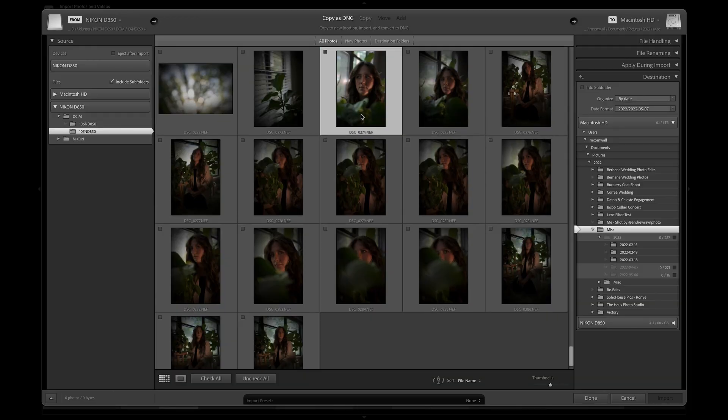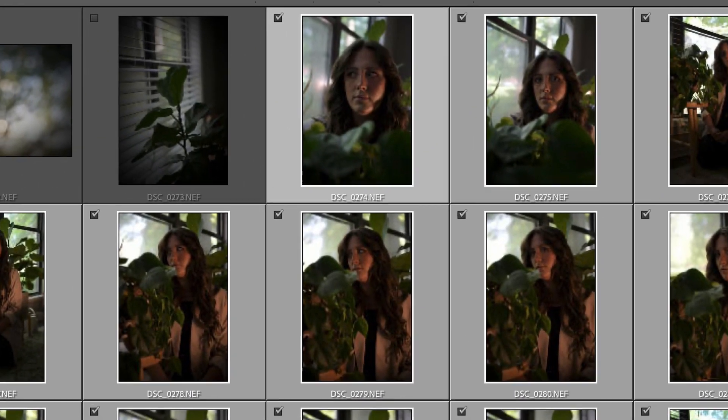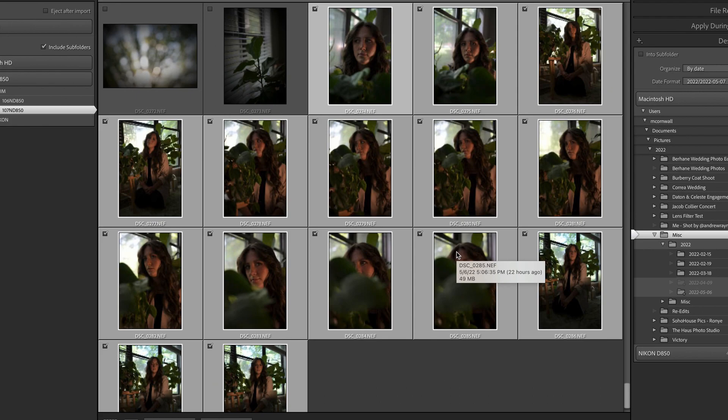Now all the check marks disappeared from the pictures. I'm going to select from this file right here all the way down to the bottom. What's cool is I don't have to click on every single check box. What I can do is click on the first one and then go down to the last one while holding shift and click on that. That will select every single picture between your first and last click, and then I can just click the check mark on one of them and that will check every last picture selected. Really cool trick — saves a lot of time.